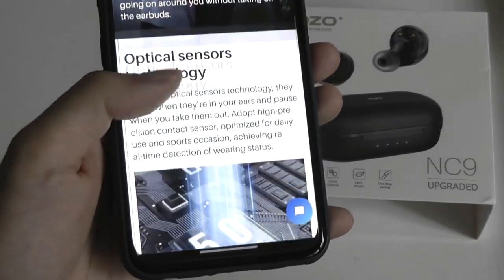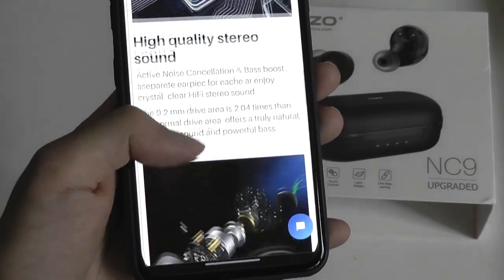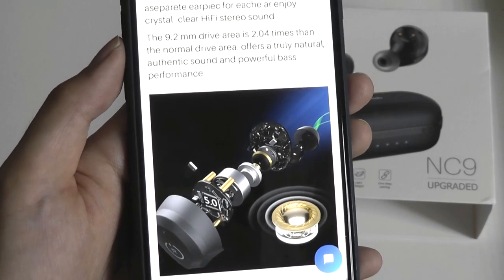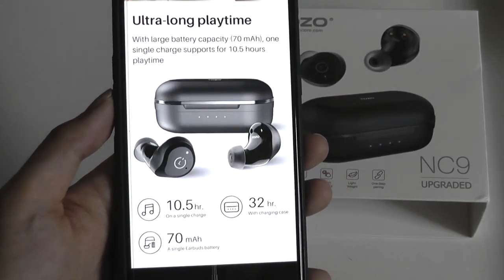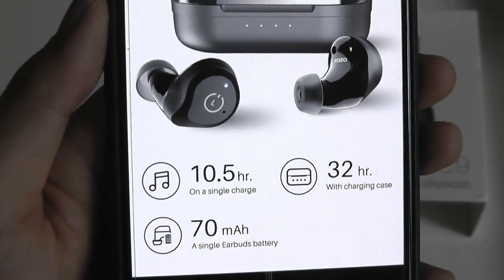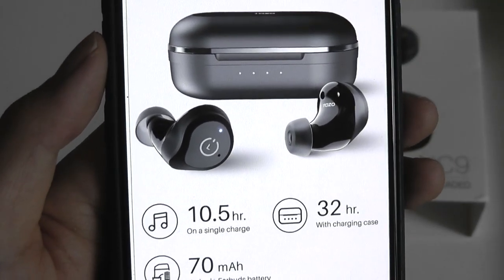Other features they tout include optical sensors, so they can auto-play and pause the music when you remove them from your ears. The 9.2mm drivers are also a little bit larger than average, so they should pack bigger sound. Battery life is very competitive — the buds themselves can get you 10.5 hours of continuous listening, closer to 8 hours with ANC on, and with the battery case combined, up to 32 hours of listening time.